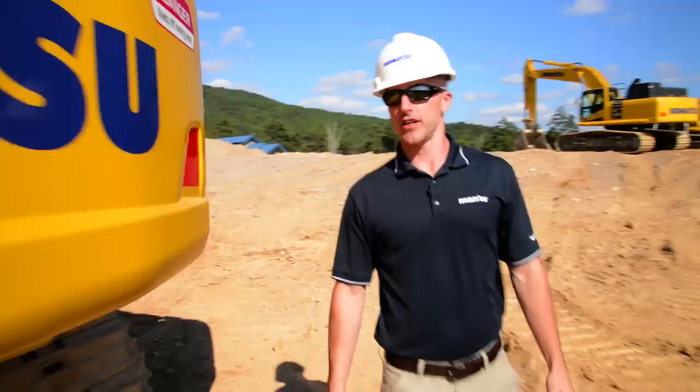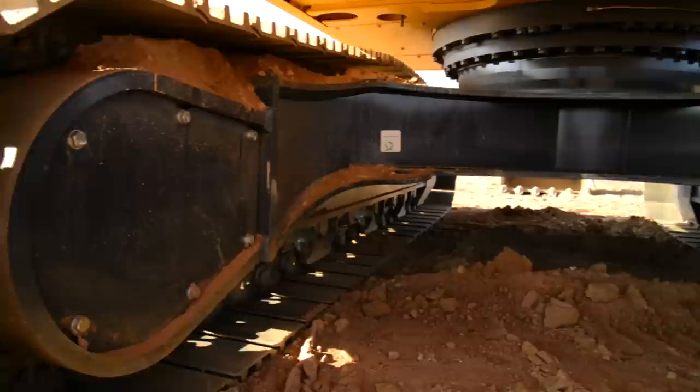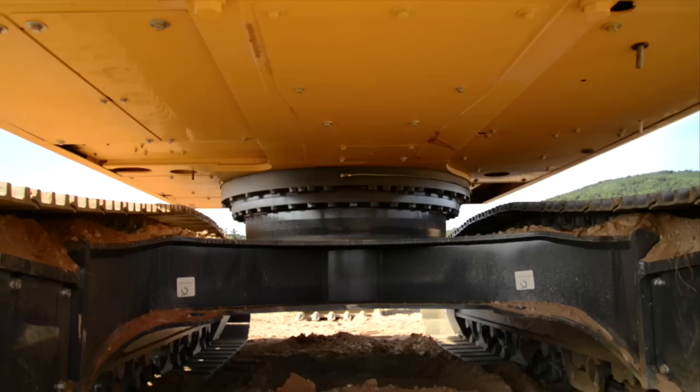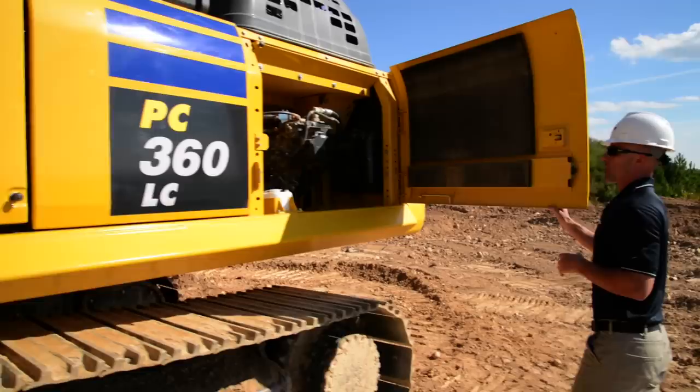If everything looks good there, go ahead and continue our way around to the back side of the machine. First thing we're going to do is take a look at the rear view camera and just make sure that everything looks okay. Go ahead and take a look underneath the machine at the back side of the frame, also looking for any leaks. It's also a really good opportunity to take a look up at your undercovers and just make sure that there's no damage.